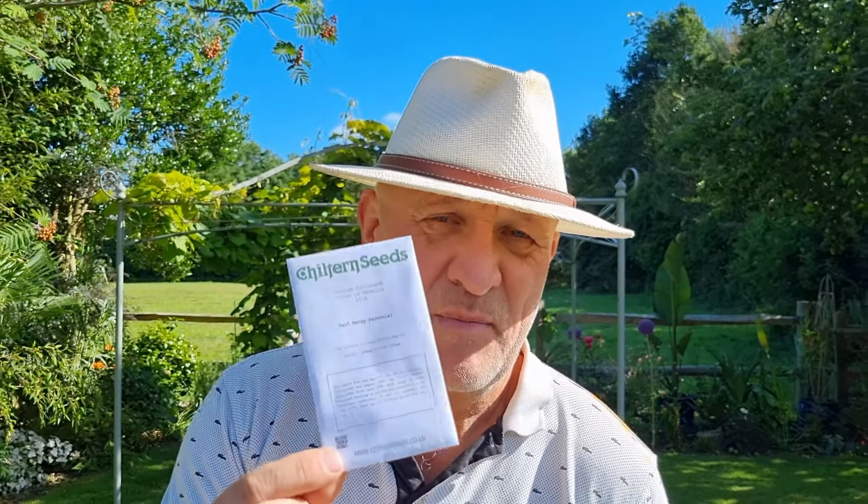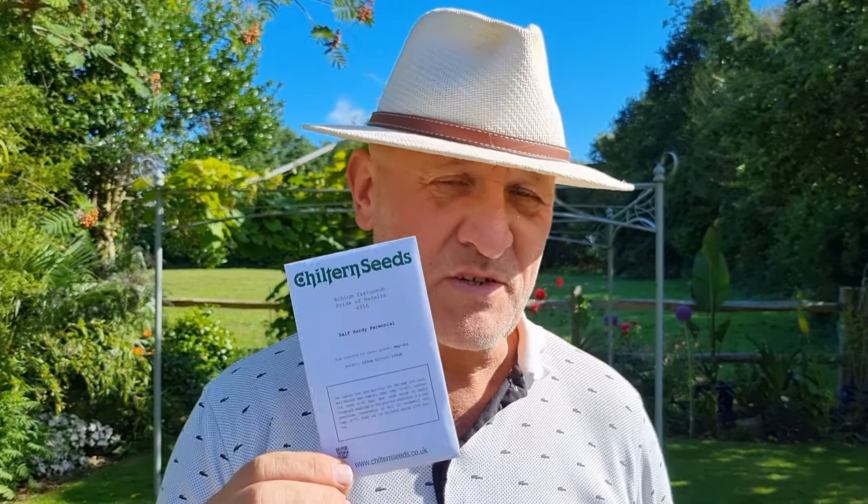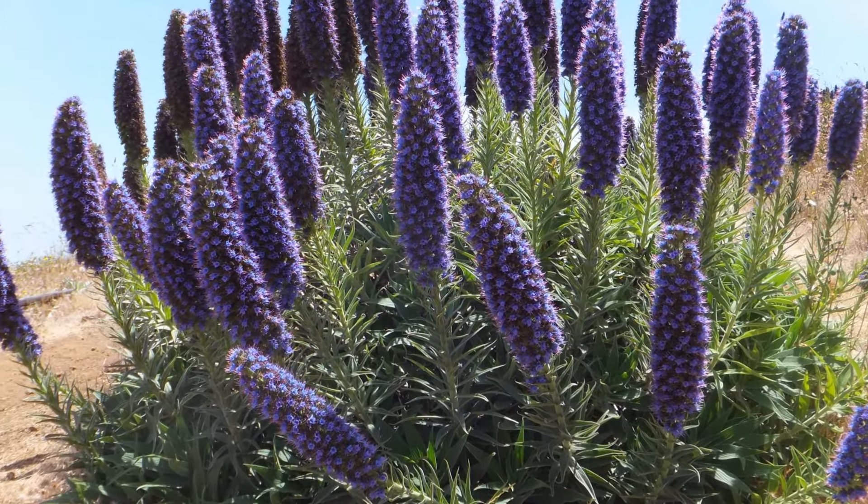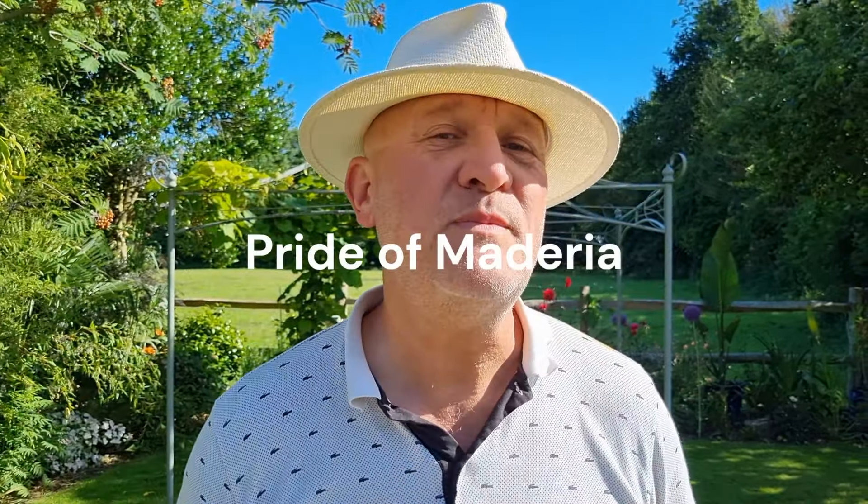So we have the things we need here. We have a packet of seeds of Echium fastuosum. You probably recognise the name Echium — that's where we get the giant tree Echiums that we often grow here. The last couple of years we've not managed to get them through the winter, but we're gonna try these today. It's a gorgeous really dark rich blue, grows about 1.2 metres tall, and commonly known as the Pride of Madeira.